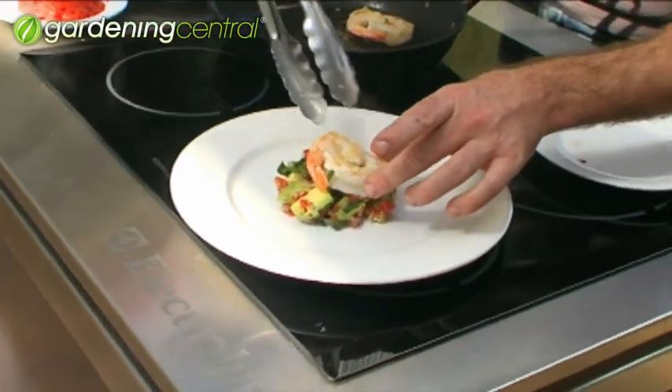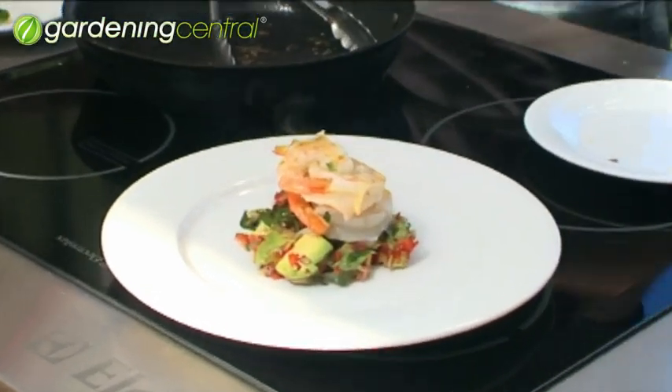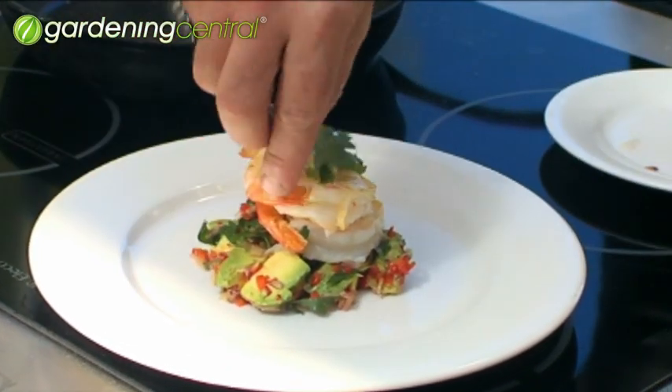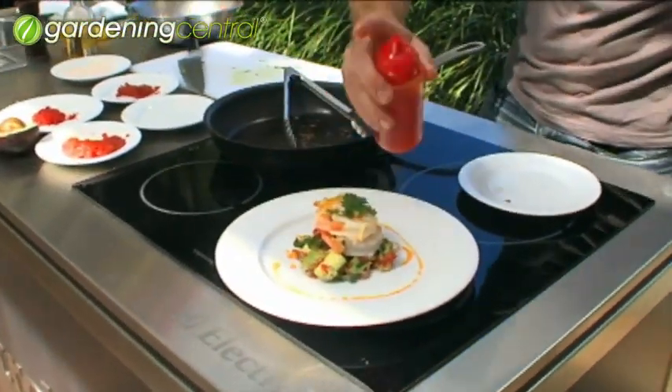Pop them onto the salad. A little bit of coriander leaf in there. Some chilli oil to finish it off — it just brightens up the plate and gives it a good little kick. So there you have it: barbecued prawns with avocado salsa. Perfect spring entertaining.